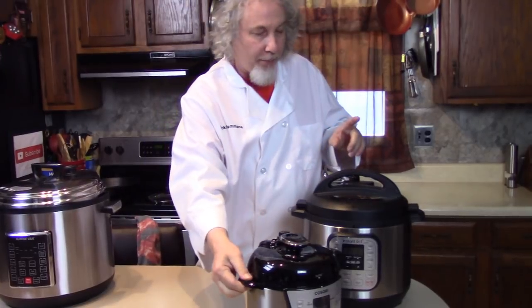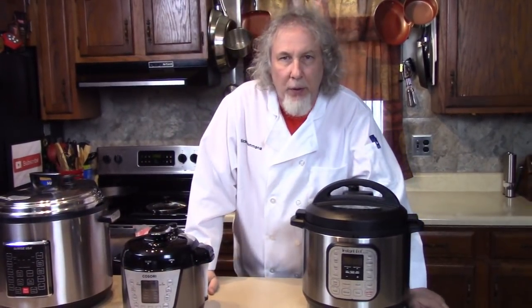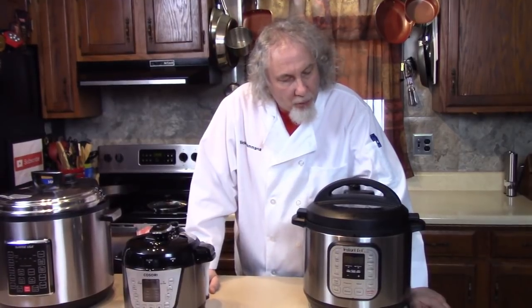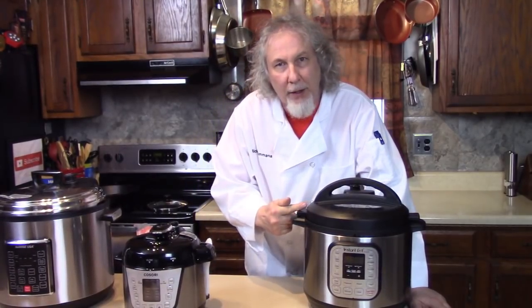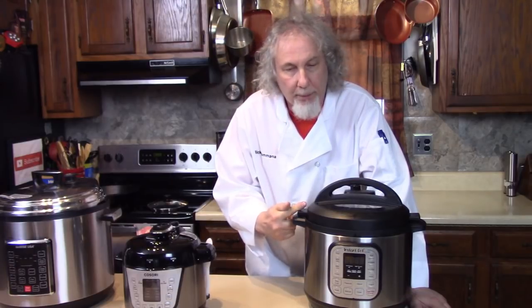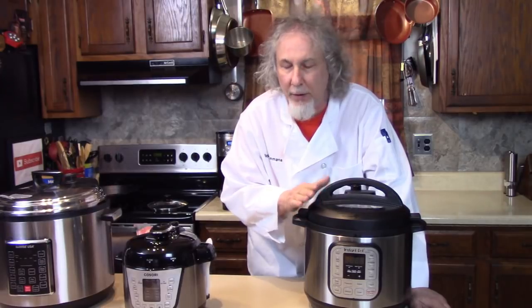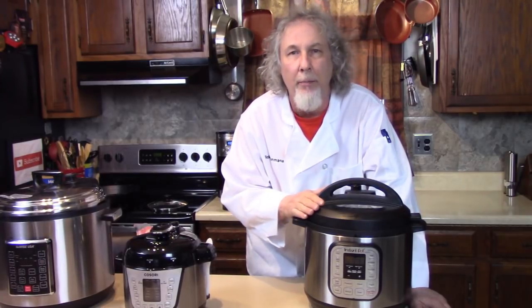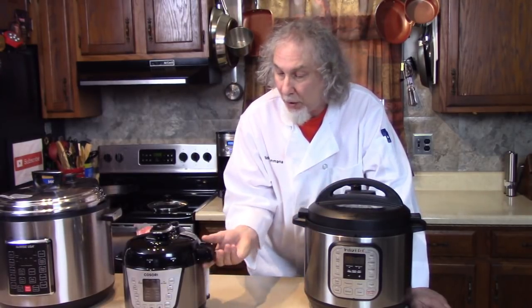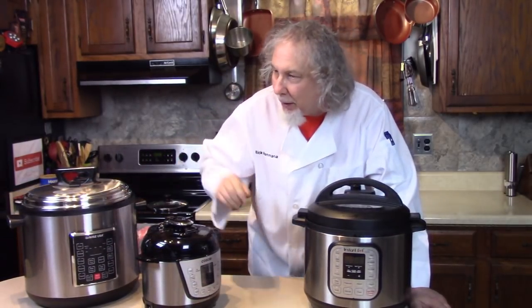Some basics. The first thing I notice — online, in Facebook forums — is that people don't associate the Instant Pot, or Insta Pot as we call it, with a regular pressure cooker. But it's the same thing. It's a pressure cooker. It's just a brand name. Instant Pot, Cosori, pressure cooker — just a brand name. GoWise — same thing.